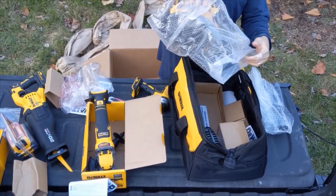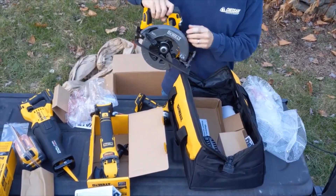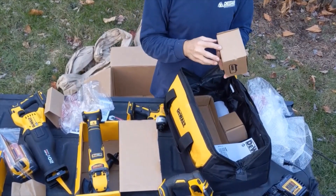Flex Fold circular saw with a Skyhook slash rafter hook. Six amp charger. Feels like a battery.